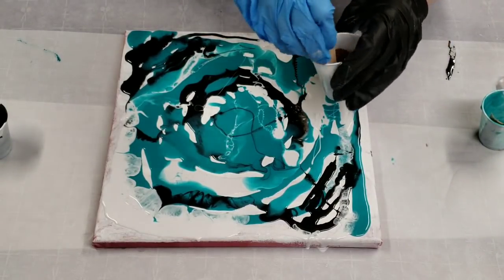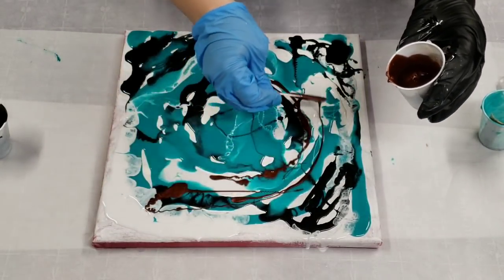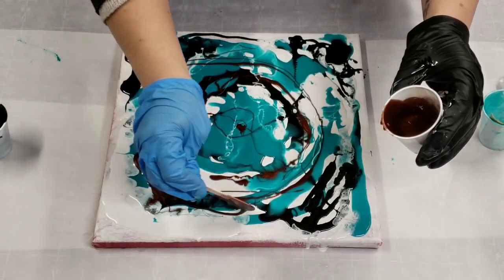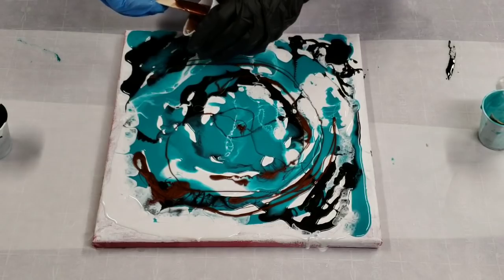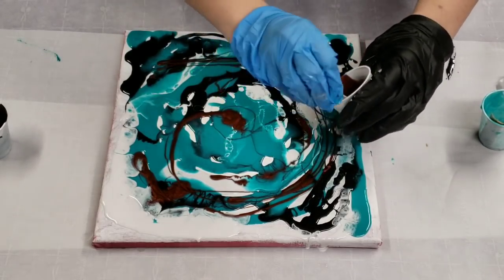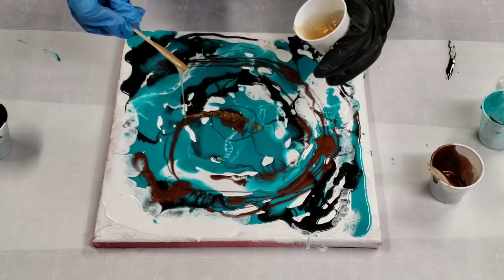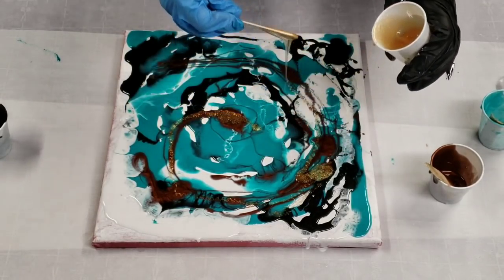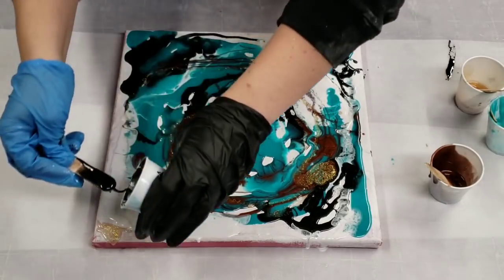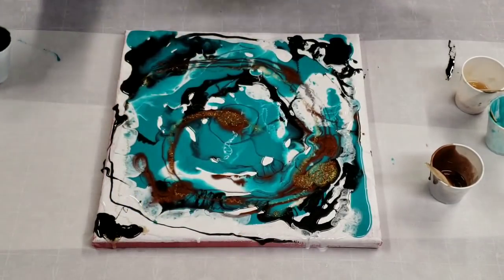At this point I am going to go ahead and start to add in my metallics. Back to the heat gun.